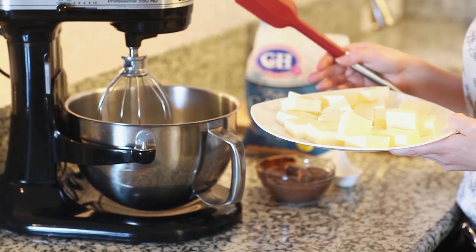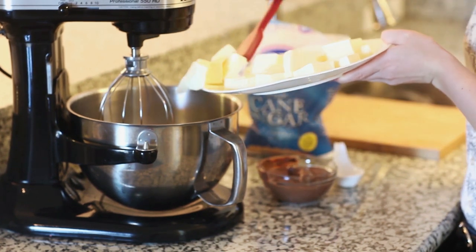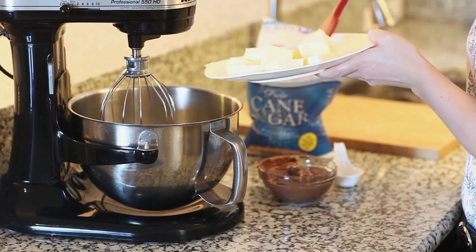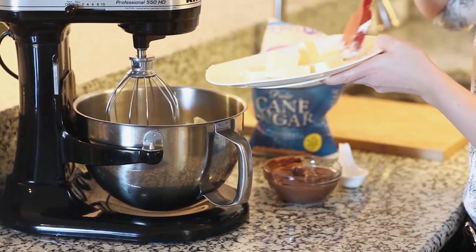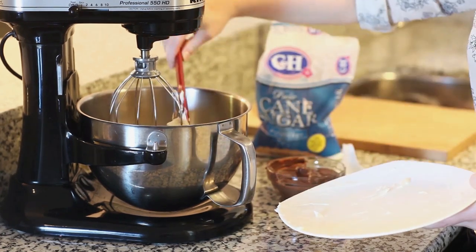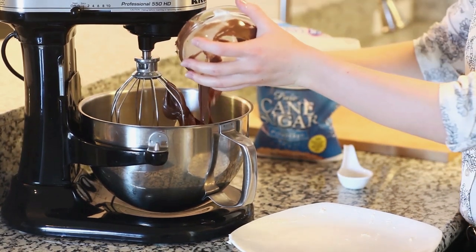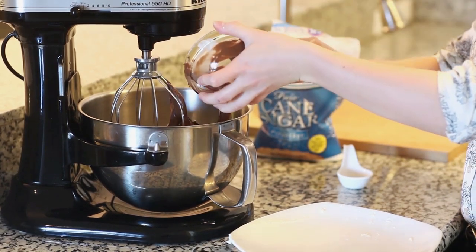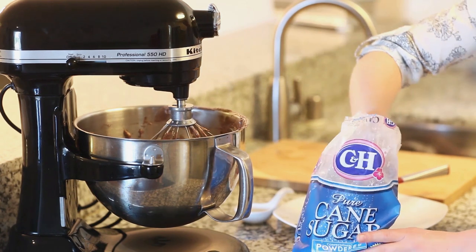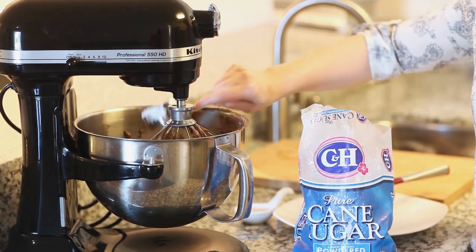And now for my buttercream. I'm going to combine two cups — or four sticks — of butter in my mixer bowl, then add one cup of Nutella and half a teaspoon of salt, which is going to give a little bit more flavor. Now I'm going to add my confectioner's sugar — two cups today. I like to add about one cup at a time and whisk it in after each addition.